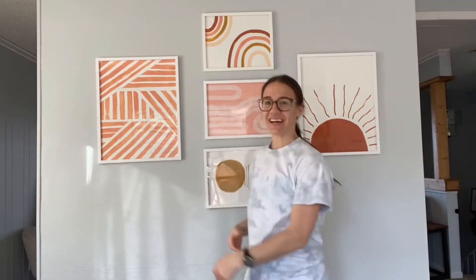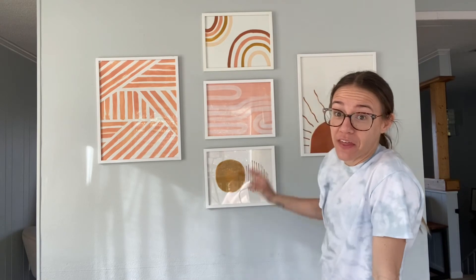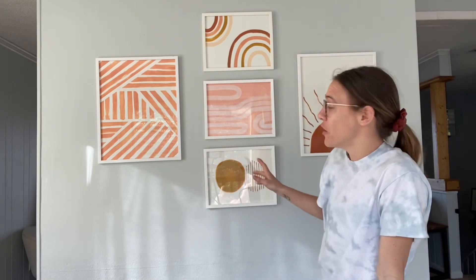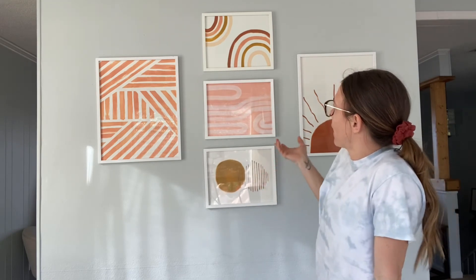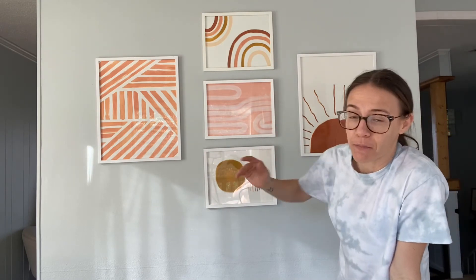I did it! I'm actually really happy with them. I think they look much more expensive or nice once they're in the frame and everything. They look pretty good to me. I really like it, so it's good for now. I might rearrange the layout of the frames or something, but for now I'm happy with it and I think it looks cute.